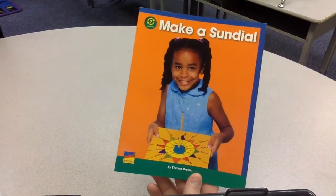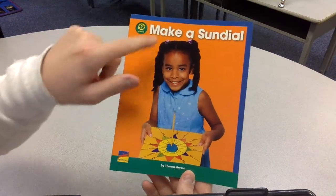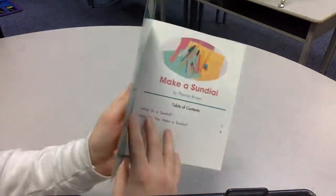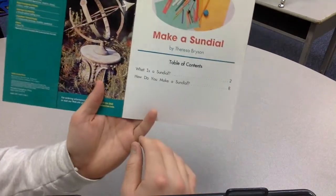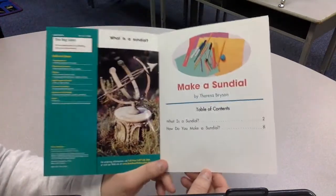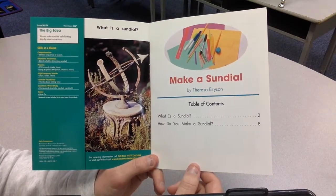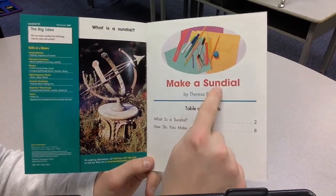Today we're going to read a book, How to Make a Sundial. What is a sundial? Make a sundial.